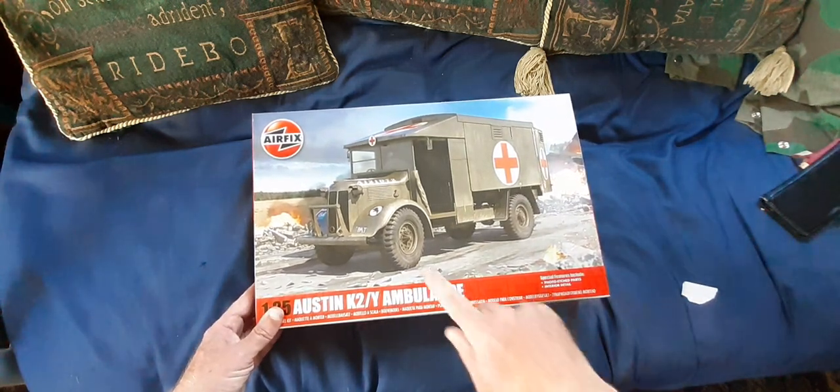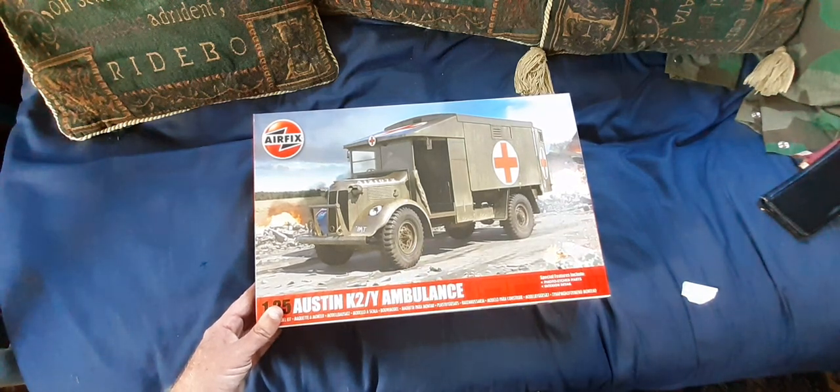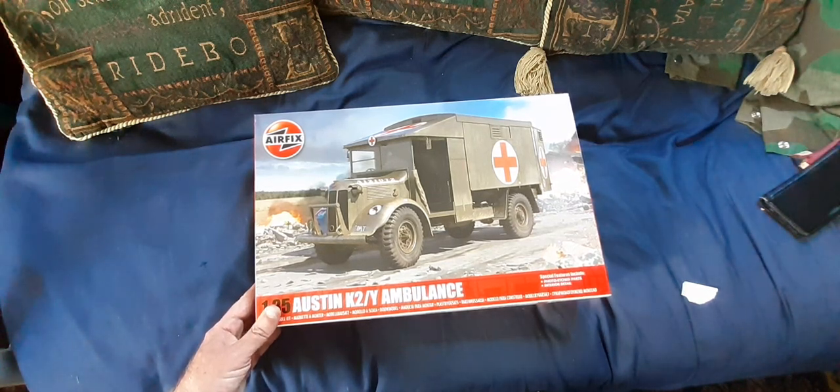Unfortunately it also doesn't look like there's any detail moulded onto the tyres. We'll have a look at this brand new offering — it costs around £30 and it is well worth the money, because as I say it's a nice welcome addition.